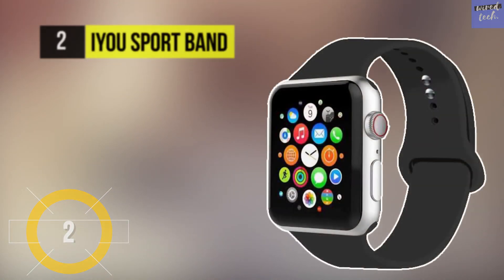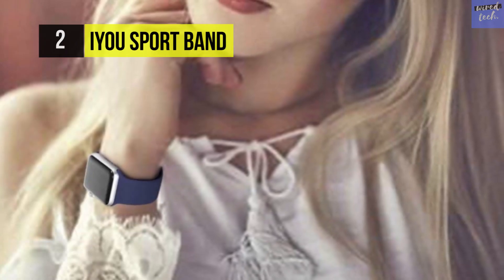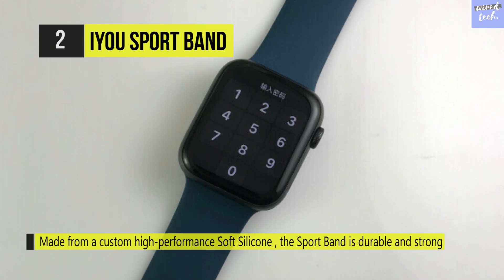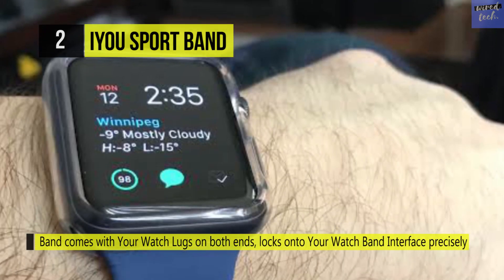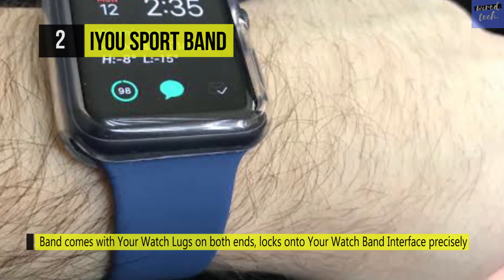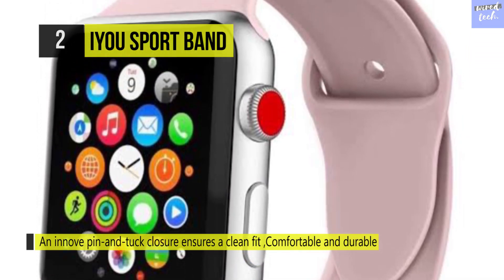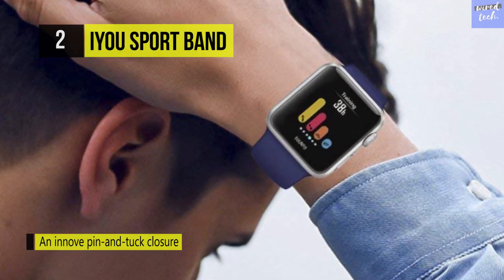The I Y OU Sport Band is made from custom high-performance soft silicone — durable and robust yet surprisingly soft. The smooth dense material drapes elegantly across your wrist and feels comfortable next to your skin. The band comes with watch lugs on both ends that lock onto your watch's band interface precisely. It offers easy installation and one-button removal, plus an innovative pin and tuck closure for a clean fit. The metal parts are hypoallergenic, nickel-free stainless steel, compatible with all Apple Watch models and series.